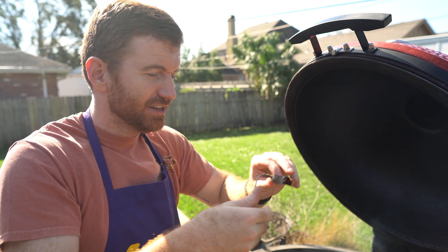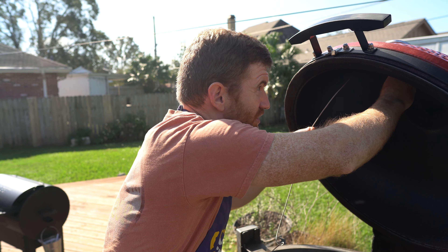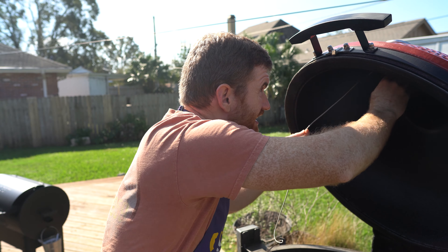I know a lot of people that just use five-gallon buckets — that's totally fine. I'm also using brine time from Atlanta Grill Company. This is an actual brine that they make, and that's what I'm going to be using to brine this turkey.